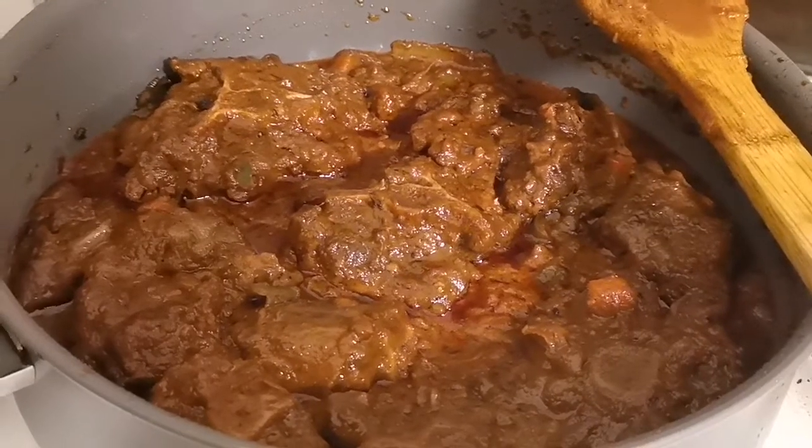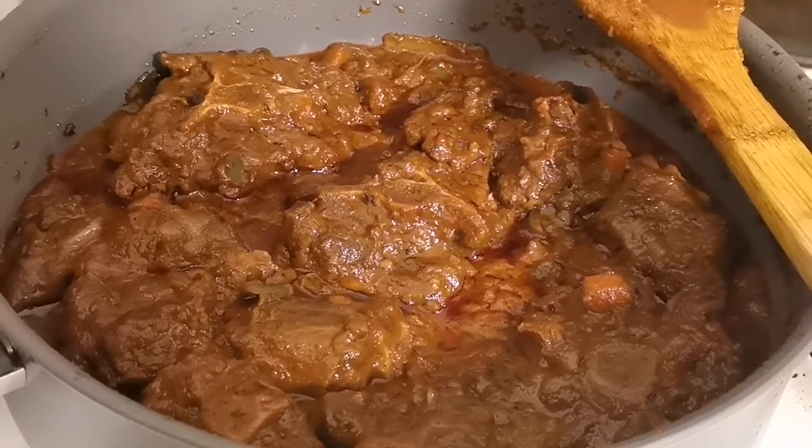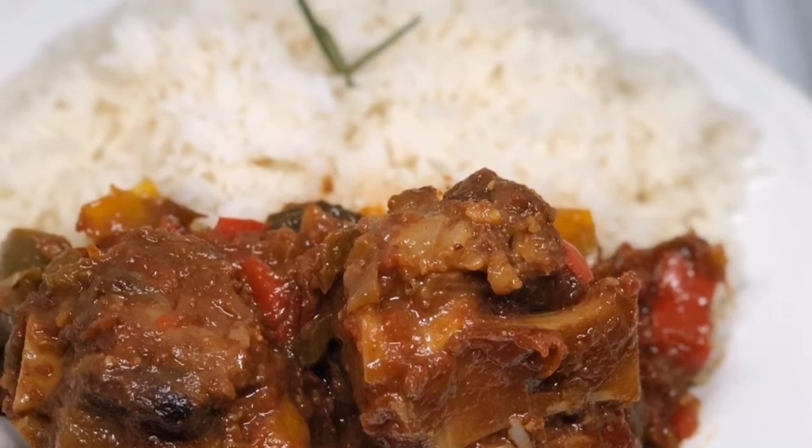I've been cooking this sauce for a little over three hours and now I turn off the heat because the sauce is ready. Thank you so much for watching — bye bye, and please check out the next video.